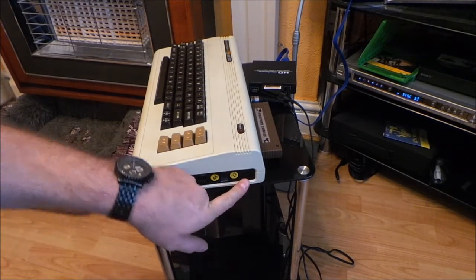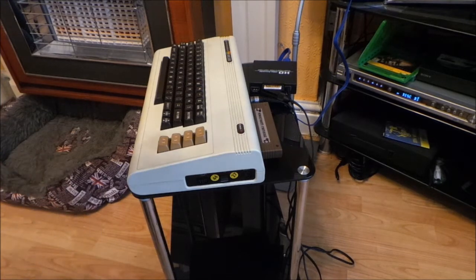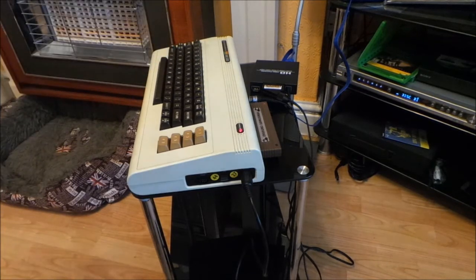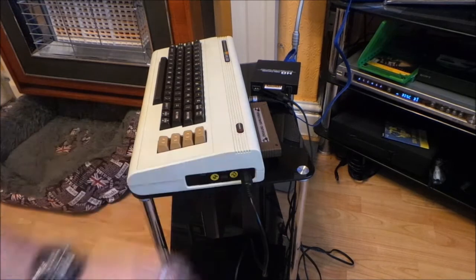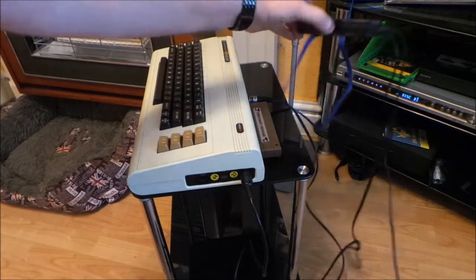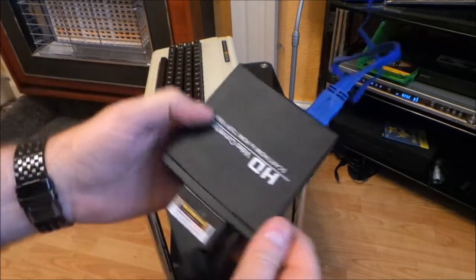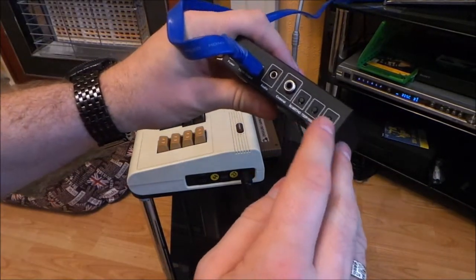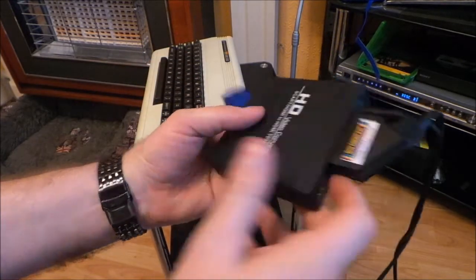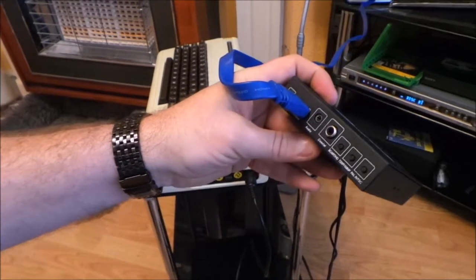First up: VIC-20. Not going to be much good without any power — there we go. So VIC-20 powered on, I've put in the penultimate cartridge to try a couple of things out. I've had a look at this box: you put the SCART socket in there, the power lead in there, got the HDMI out, and there are selections on the front.